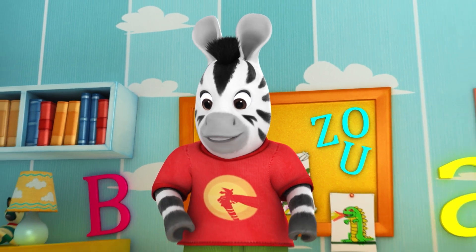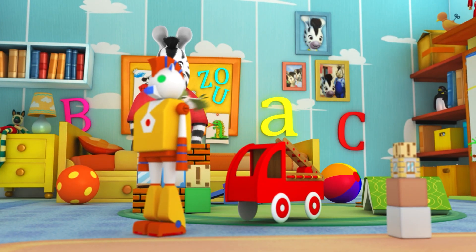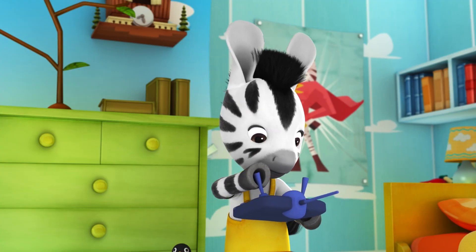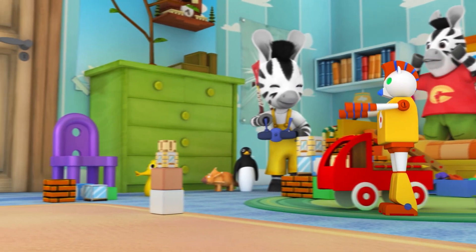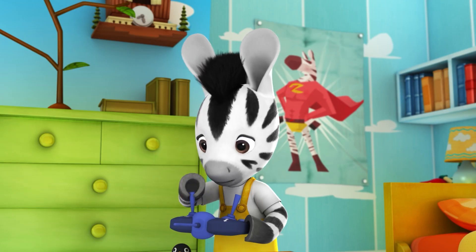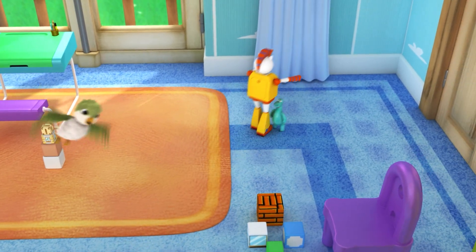Wow! I didn't know Zebrotor could do all that. Oh, he could do more stuff too. Not so fast — slow down. Oh no! The remote control really is broken. Careful — it's a wall.